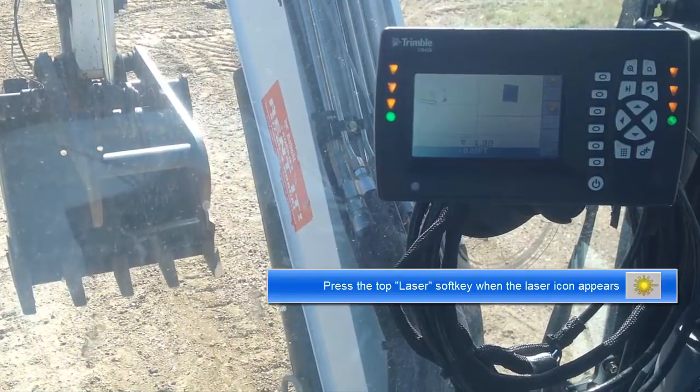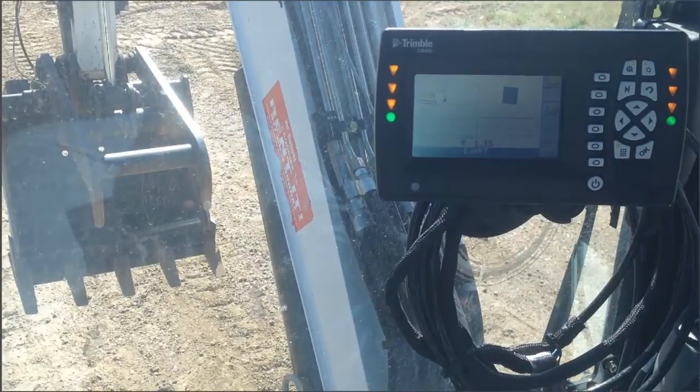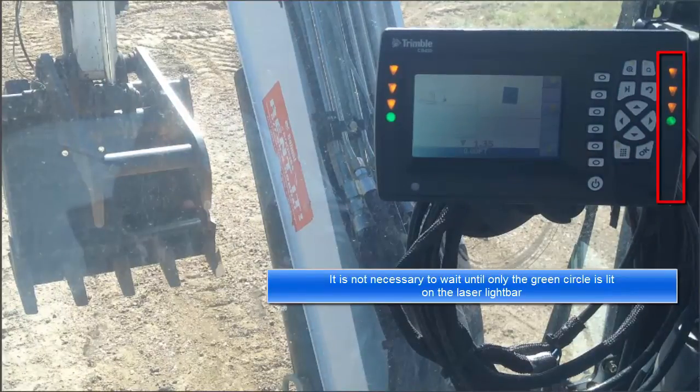Press the top laser soft key when the laser icon appears. It is not necessary to wait until only the green circle is lit on the laser light bar.